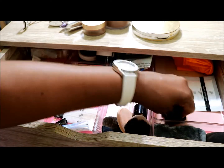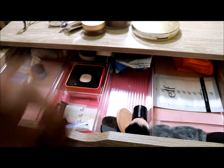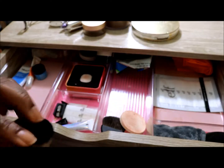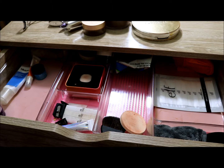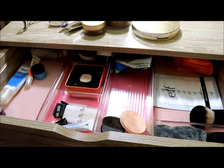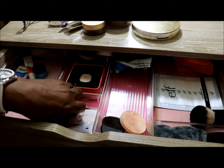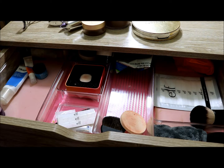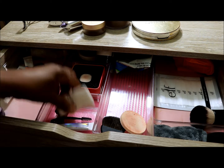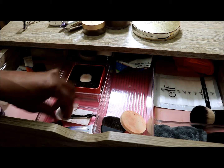Something must have exploded in here because I have a lot of powder everywhere! This is a good time to wipe it all up — everything is getting a good wipe down. I will be shopping my stash for items to go in here for fall.